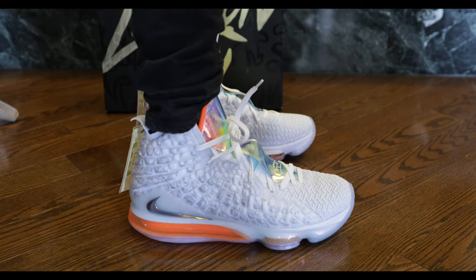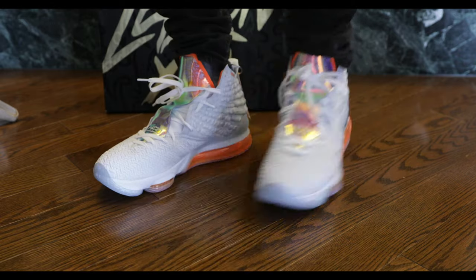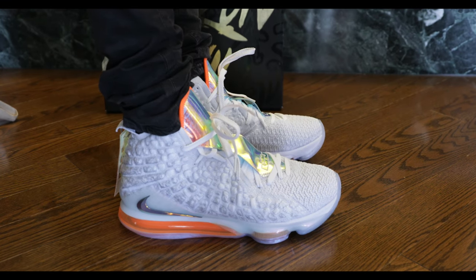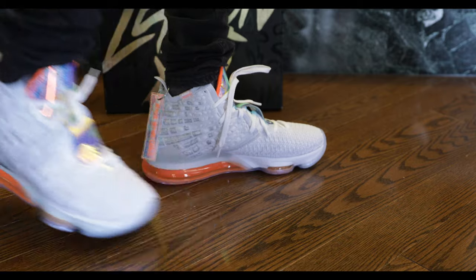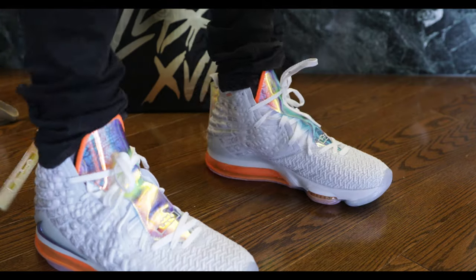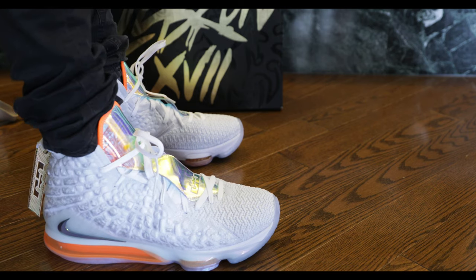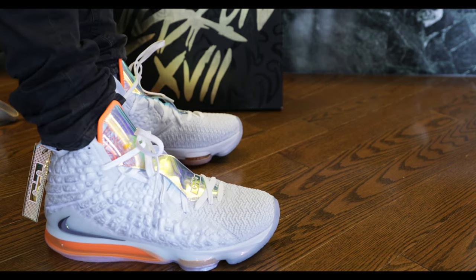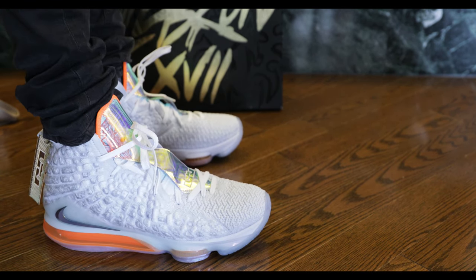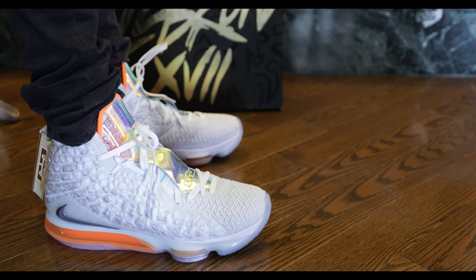Ultimately these are probably one of the most comfortable and sticky pairs of LeBrons I've ever tried on. I'm sure you can hear the grip, which is always a good sign, and I prefer something that squeaks when I play basketball. The last pair of LeBrons I tried on I wasn't too into, but I definitely think these are one of the better pairs of LeBrons I've ever tried. As soon as I put them on I felt like my foot entered a cloud.